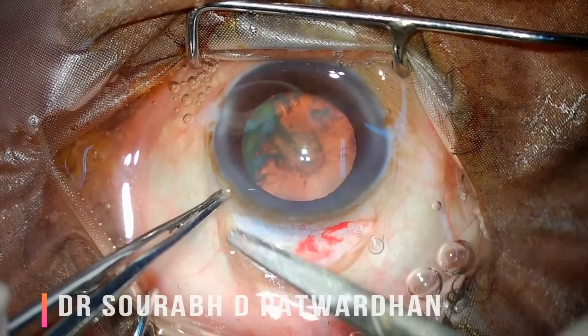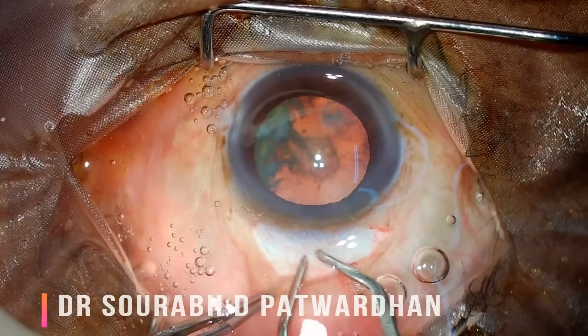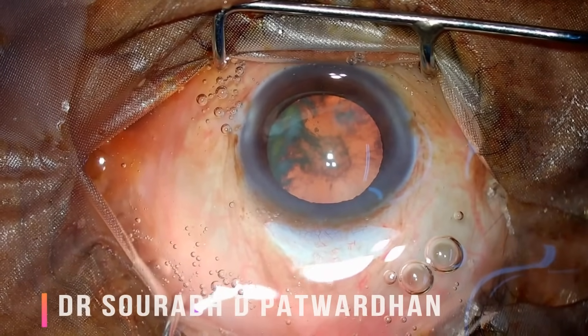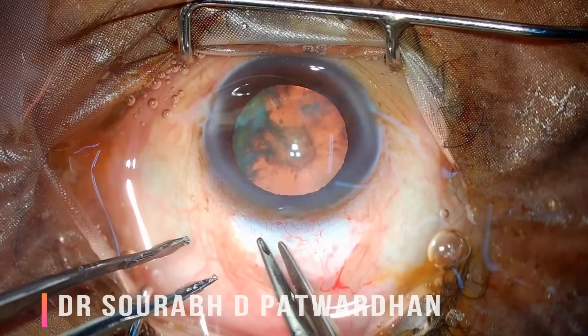For peritomy, there is no need for excessive peritomy — I sometimes see surgeons doing just enough for the scleral tunnel. Do very mild cautery; do not make the whole area white because we do not want excessive scarring later.